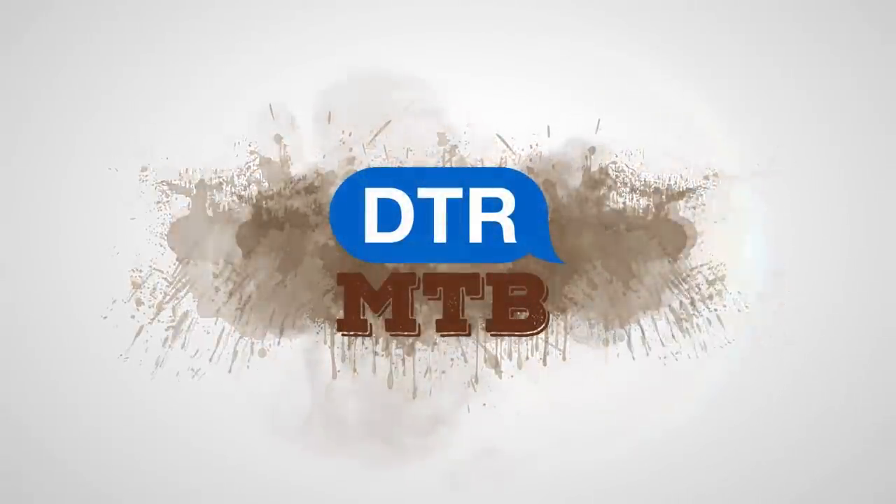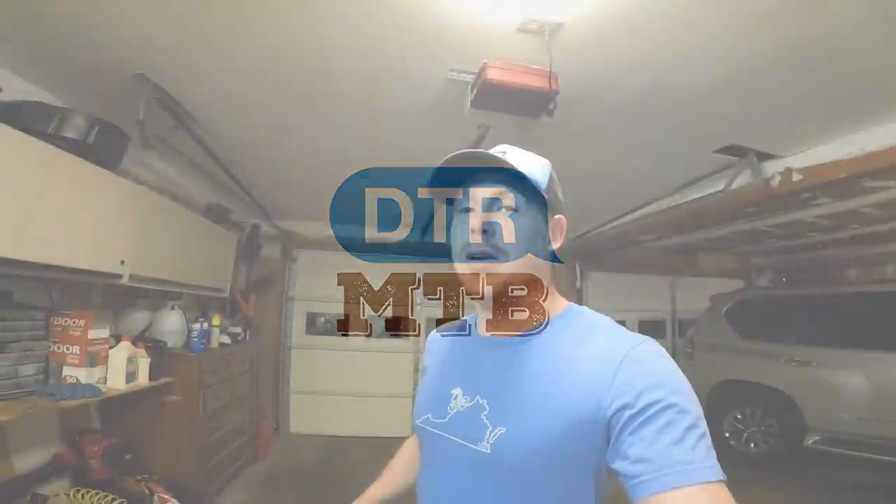What's up guys? I'm back with another group of affordable hardtails, all of them under $800. This video is a follow-up to the 8 hardtails under $800 video that I did a couple weeks ago.